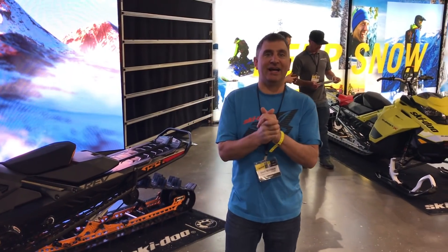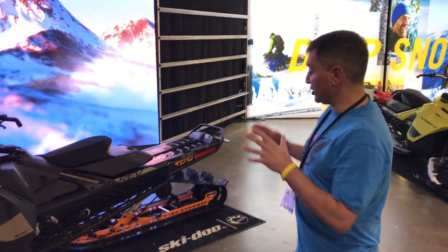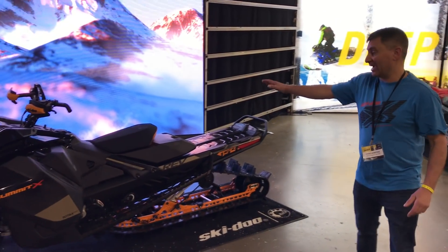Hey guys, Nerona here, and you should be so excited for this all-new Summit X with Expert Package. I'm going to take you through it right now. Overall 14 changes that make this thing quicker, faster, more agile, and side-hill better — all those things are true in the brand new Summit X with Expert Package.